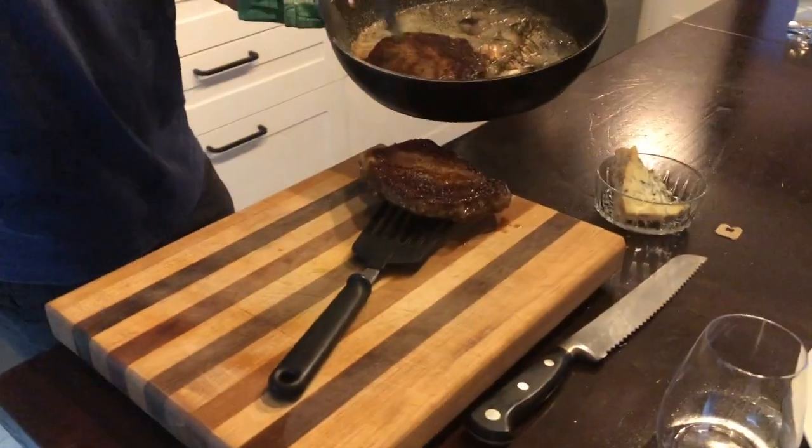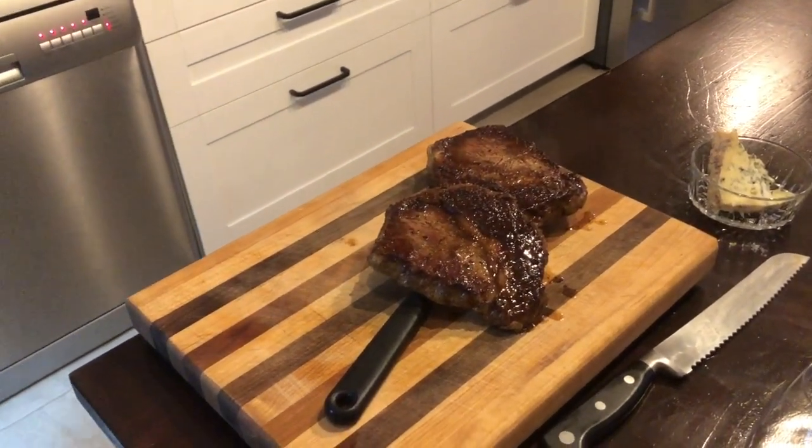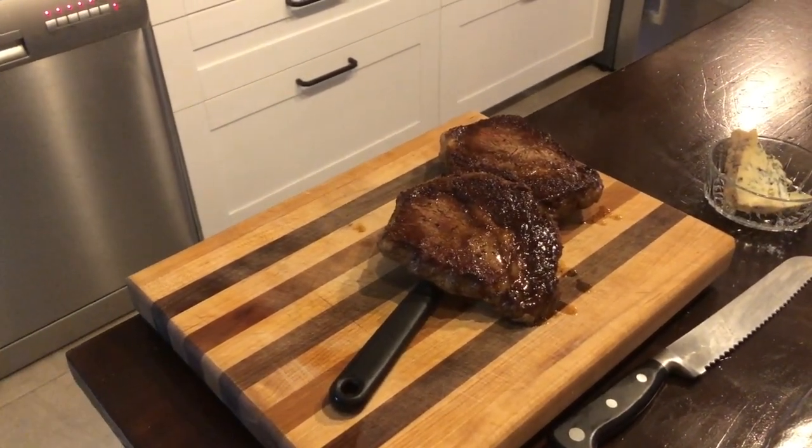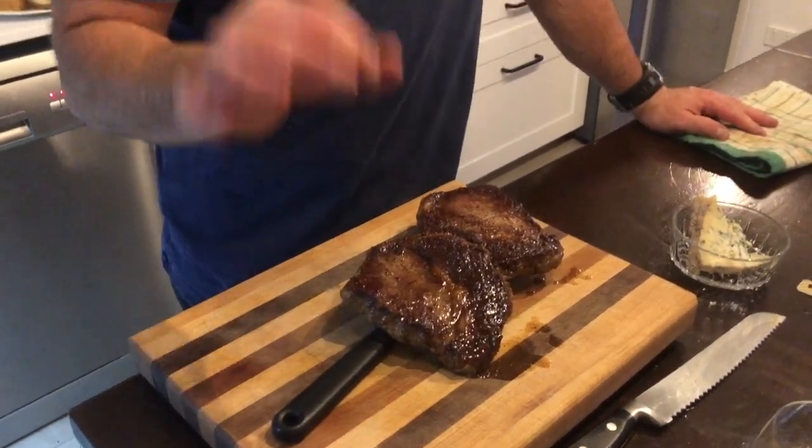So we're done cooking. Put it on a rack or just get a bit of air under there while it rests. Always let your steak rest — the thinner it is, the quicker the resting time. For this, let it rest at least five minutes. That cooking will get very evenly into the middle and it'll be a perfect medium or medium rare, whatever preference you like. But you have to let it rest — don't cut into it right now.